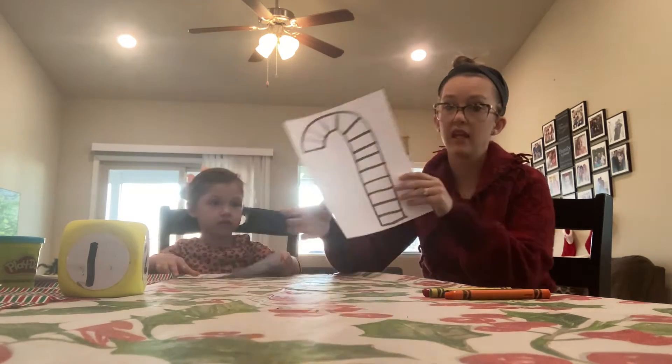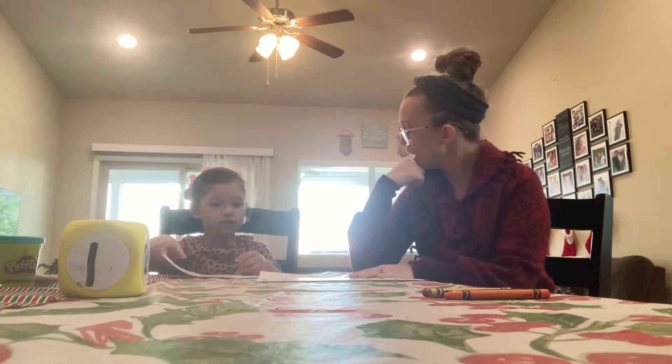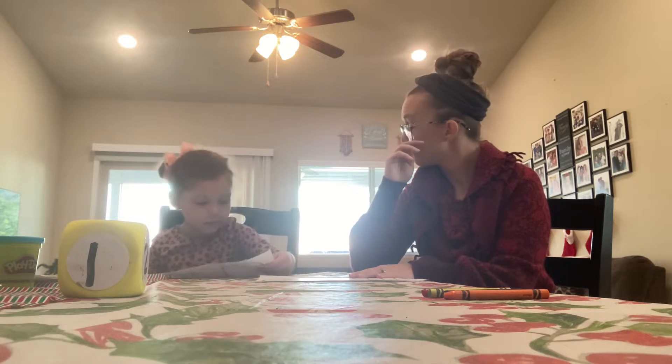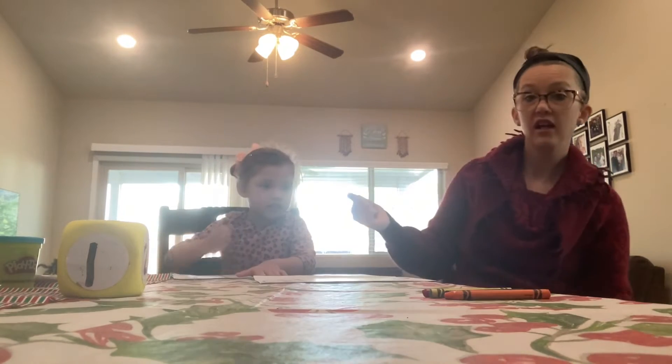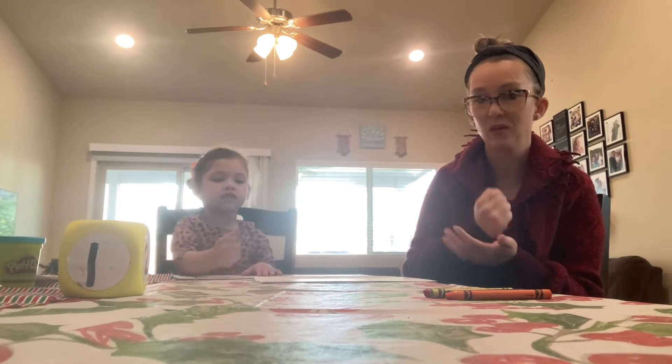Isabella is holding up a candy cane. Why are we holding up a candy cane today Isabella? Because we're going to do this — what Isabella is doing is she's pretending like she's bingo-dobbing the paper.